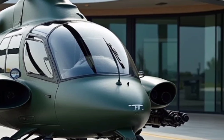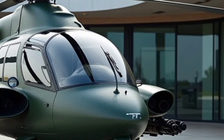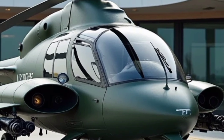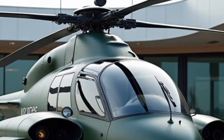If you enjoyed this review and want to stay updated with more in-depth coverage of the latest helicopters, aircraft, and automobiles, make sure to subscribe to MK Autoreviews. Your support helps us bring more high-quality content, so don't forget to like, comment, and share this video. See you in the next review.